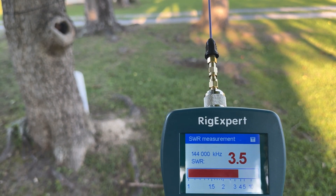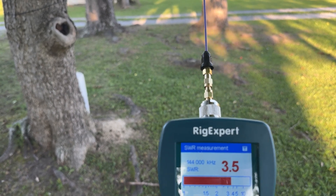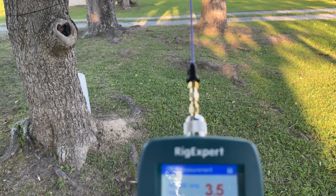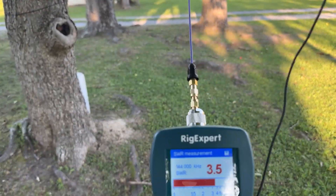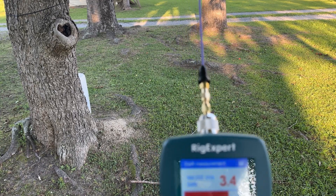SWR — your standing wave ratio — gives us an indication of how much power we're able to get out. The higher that number, the less power is getting out of our antenna, and more is getting reflected back into the antenna. So let me make some modifications to our 19-inch tiger tail and cut it down to about 6.5 or 7 inches.